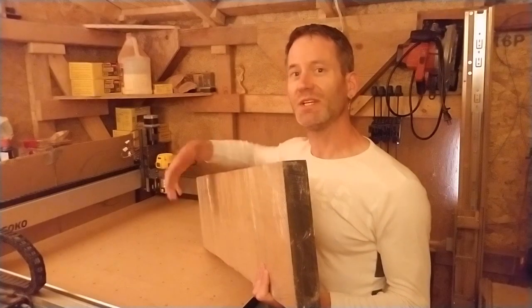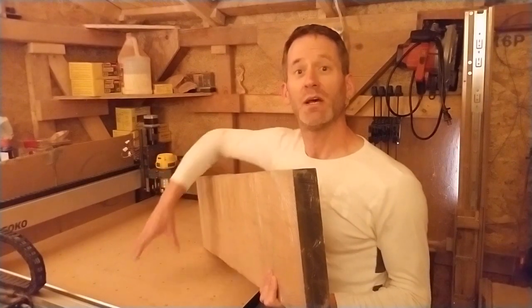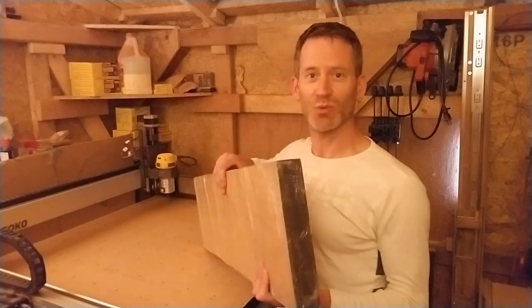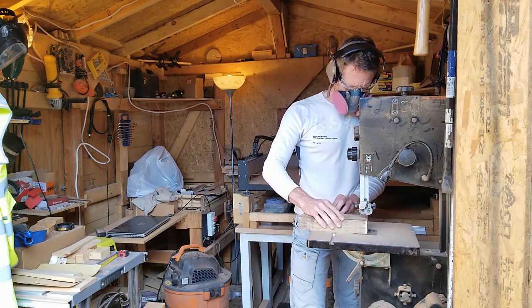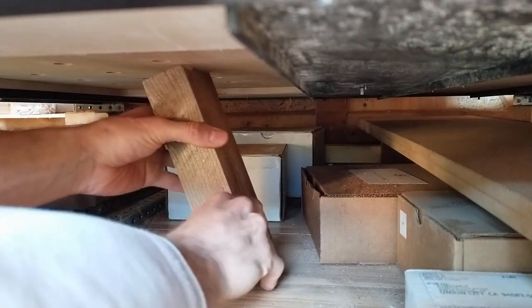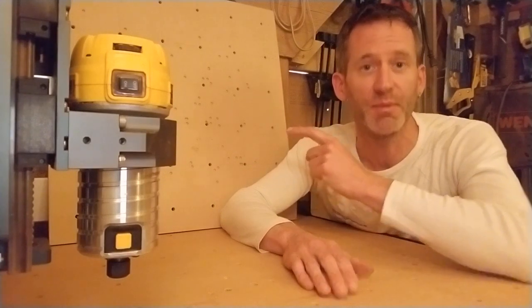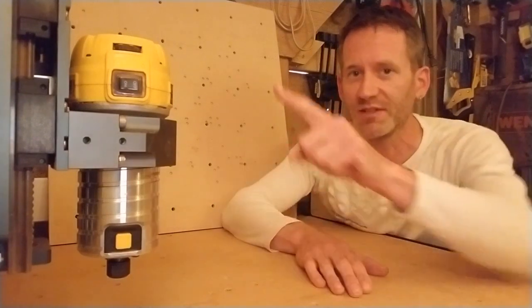But with such heavy stock, the CNC bed that I made out of two layers of half-inch MDF board may sag under the weight of this big board. So I got support struts that tightly fit underneath the center of the CNC bed. If the CNC bed is now slightly bulging because of the support strut, resurfacing the spoil board will take care of that and make everything perfectly level relative to the router.